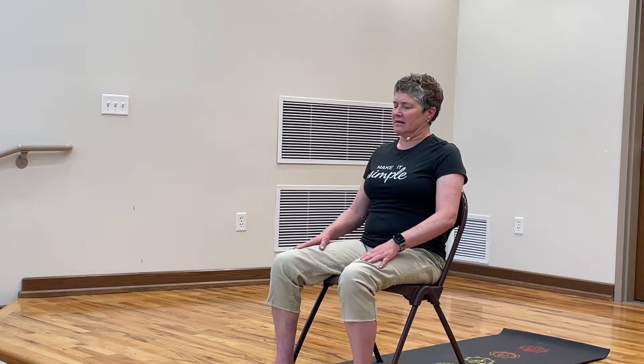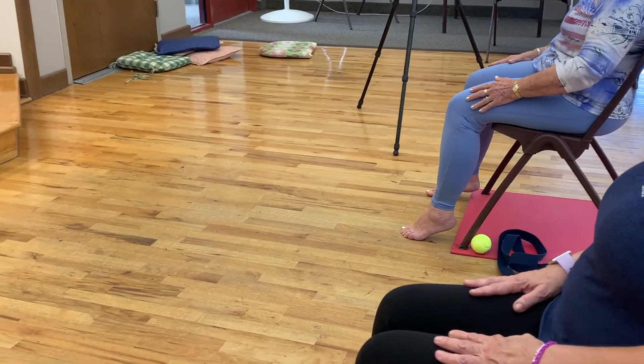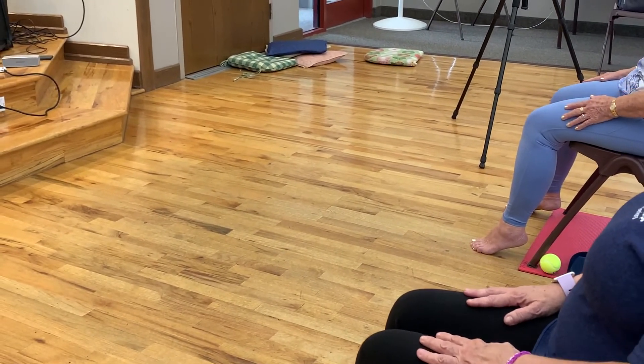Guide your awareness with your eyes still closed down to your feet. I want you to wiggle your toes. If you're barefoot, can you feel the floor, maybe your mat? If you have socks on, can you feel the texture of your socks? Bring your awareness back to your hands. Take your hands and rub your legs, feel the texture of the fabric of your pants. Maybe they're cotton, maybe they're synthetic, stretchy fabric. Just feel. Keep your eyes closed. Bring your awareness to your thumbs and let's wiggle our thumbs.